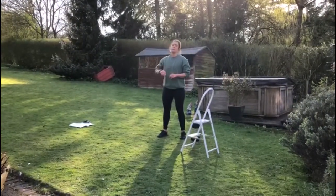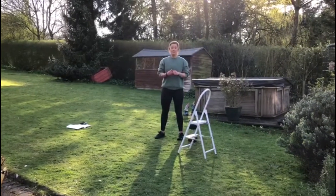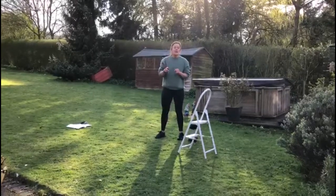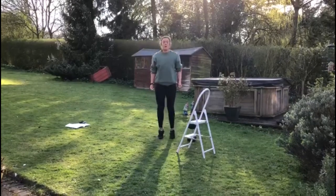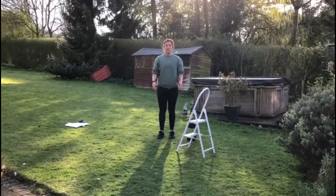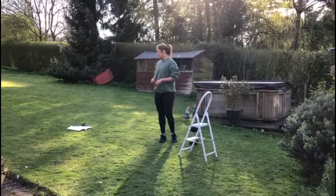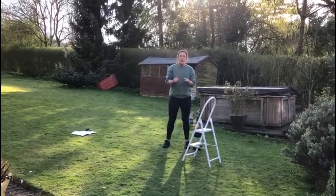Minute three: you're going to hit double unders, single unders, or if you don't have a skipping rope or it's raining, just invisible skip — on the spot, pretending you're skipping. It's doing the same thing, you just haven't got a rope. So double unders, single unders, invisible skipping — whatever you can. 45 seconds.